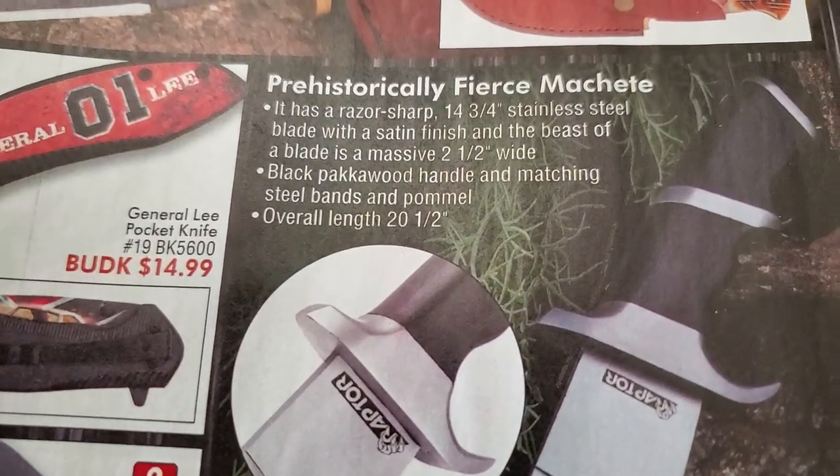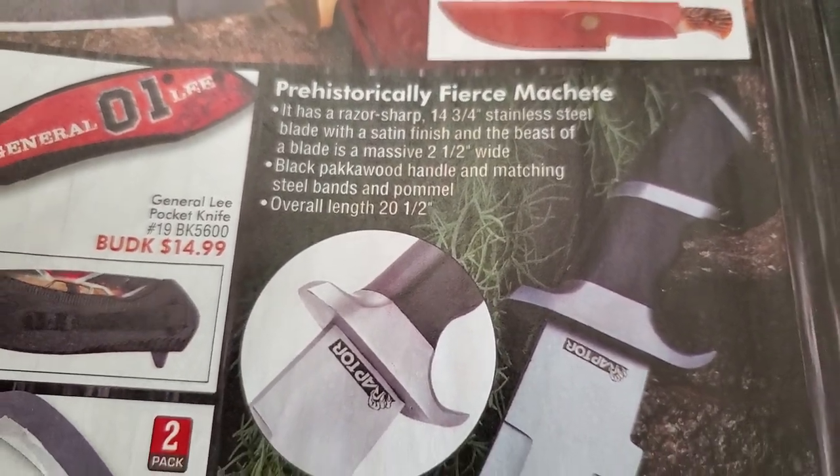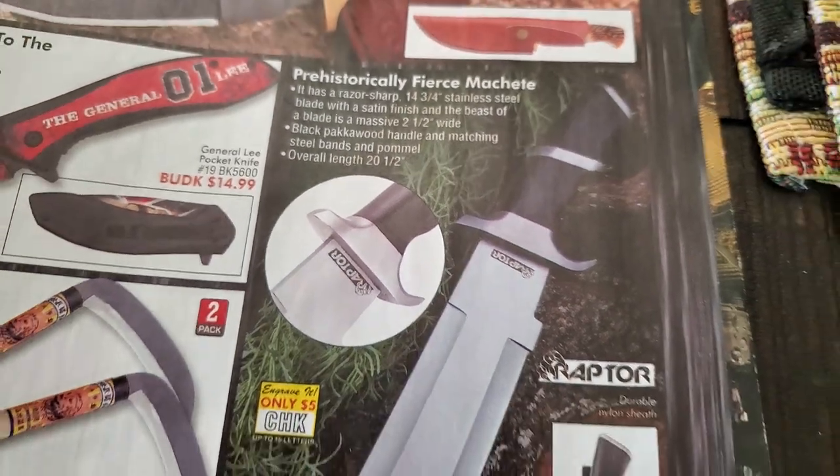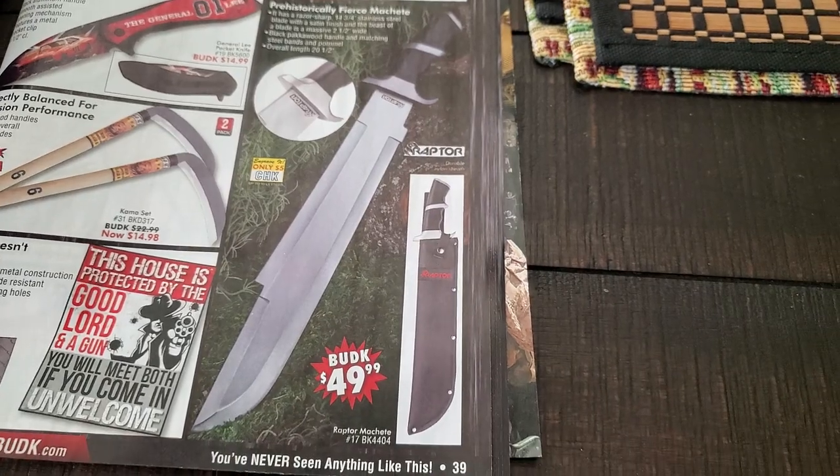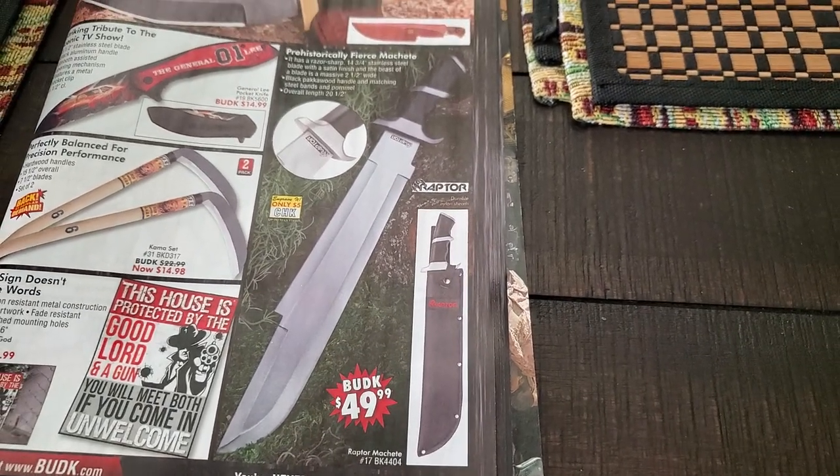Hey everybody, SD Costume Guy. I was looking at the Bud K Knives catalog and I saw this machete in here, and it reminded me of the one in the movie Predator that Billy has.